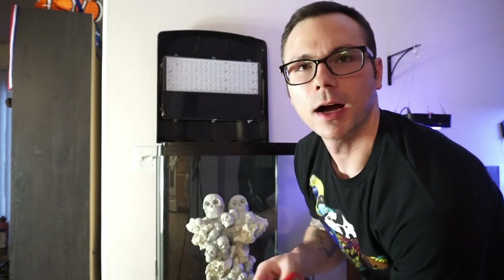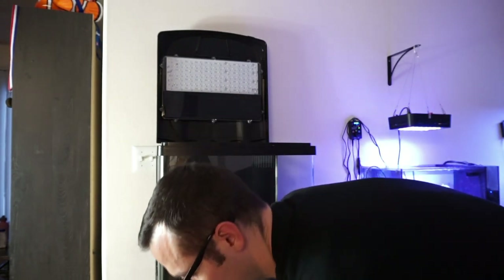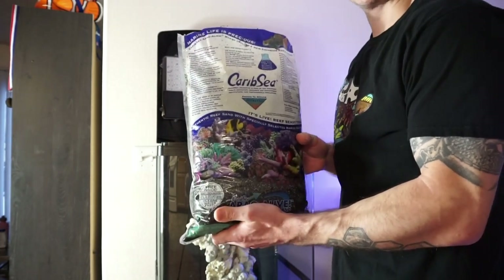One thing I like to do first when I'm setting up a tank is get the scape in first on the bare bottom. That way I can move the sand around it to secure it in place, so that if you decide to get something that might stick to the sand, it won't fall over. It's going to anchor it down some more. Versus if you don't, it could fall over, bust your glass up or hurt your corals or your fish. So we're going to put the sand around the scape and then spread it through the tank. I also just have this one 20 pound bag — it should give me about an inch or so of sand bed. I don't want that deep of a sand bed.